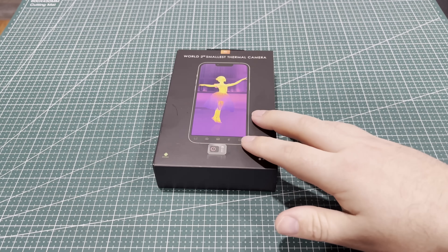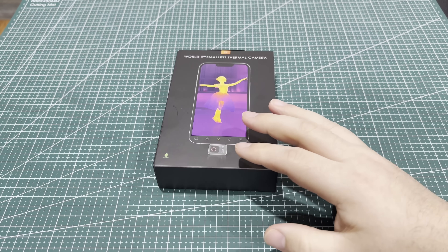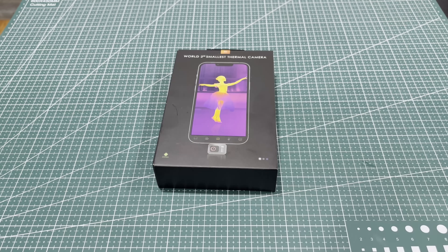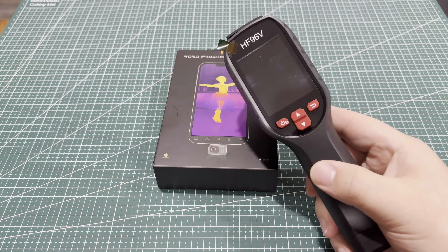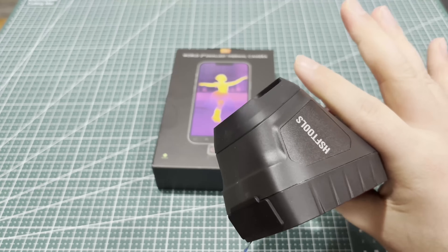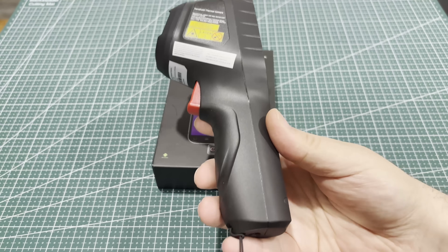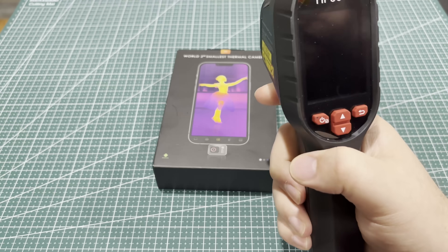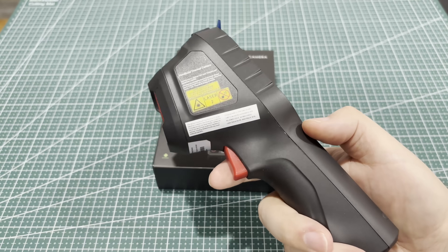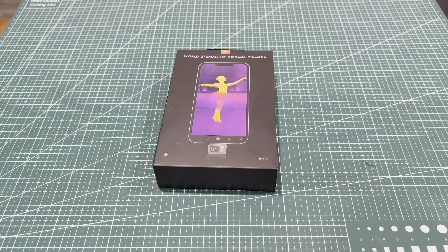I'm back today with a slightly different thermal imager. My first thermal imager was just from some no-name brand and it would plug into your phone. Recently I picked up this HSF Tools HF96V, and it's nice but it's bulky. I can't put this in my pocket — everything's contained on the unit with a screen. But if I'm going to use this around my shop, I wanted something I could carry around a little bit better.